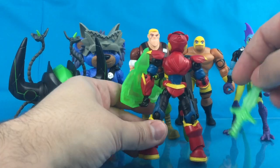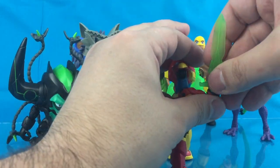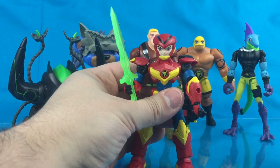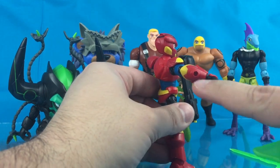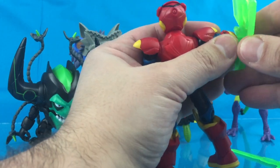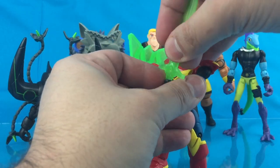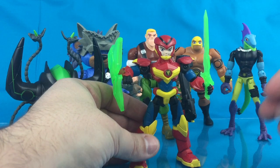On his back, more of the same colors. That looks to be a jetpack of some kind. He comes with a transparent green sword and shield. The shield can plug into these ports right here, which are located here and also on the other side. It's a little tricky to get in there, but once it's in it's pretty good. The sword can fit in either hand.